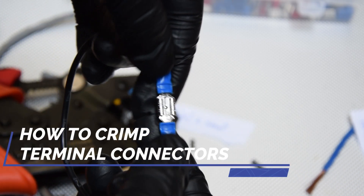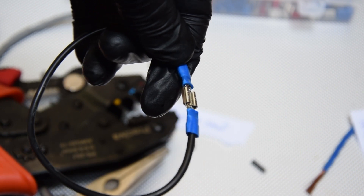Would you like to learn how to crimp wire terminal connectors correctly? Follow these simple steps.